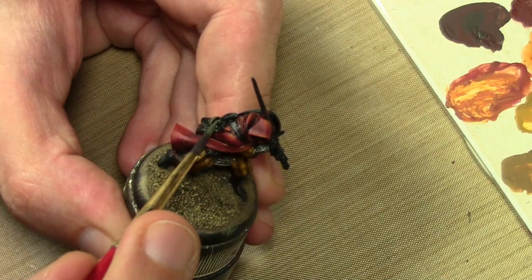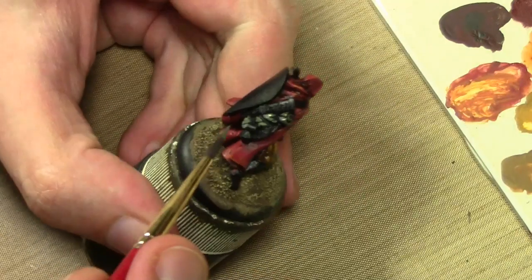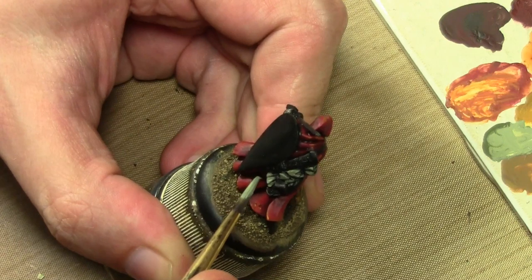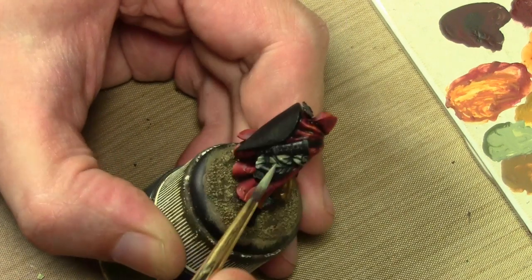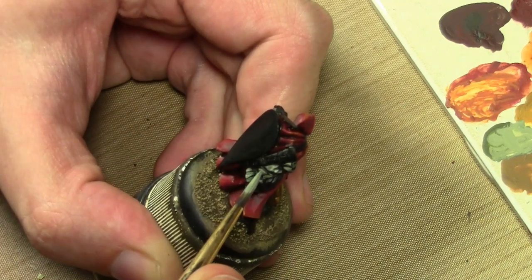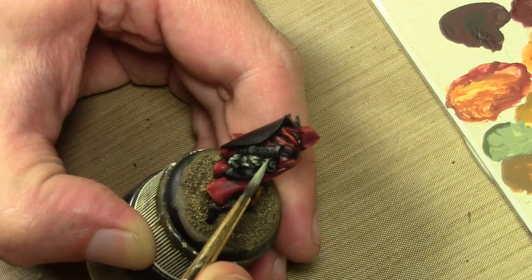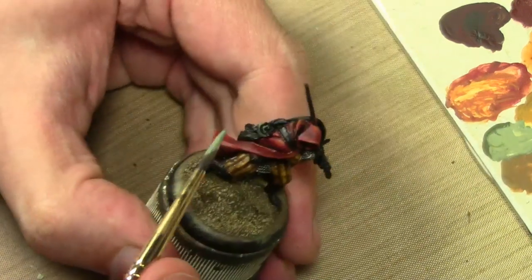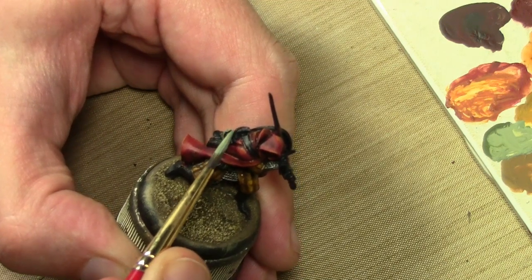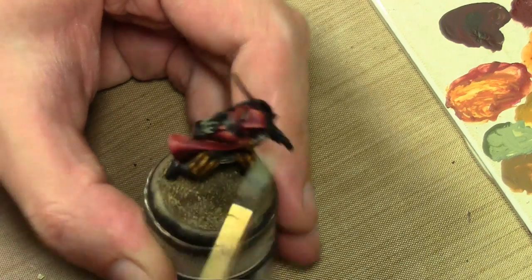That's why we're going with a bit of extra contrast here. For the highlights I mixed in some Game Color Dead Flesh, just to catch the edges. The smaller the piece, the less highlights you have to worry about putting on it. Obviously on something this small I'm not going to bother doing three or four highlights — that may be necessary on some areas like the cloak, but not here.